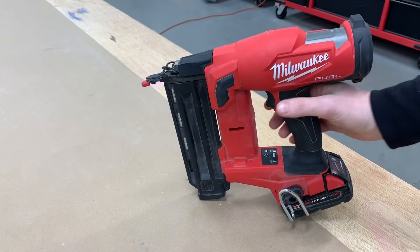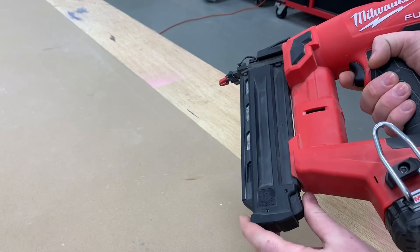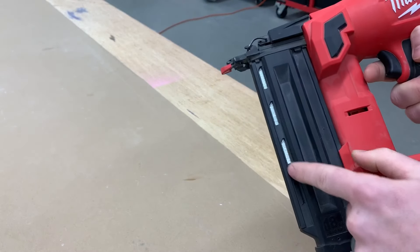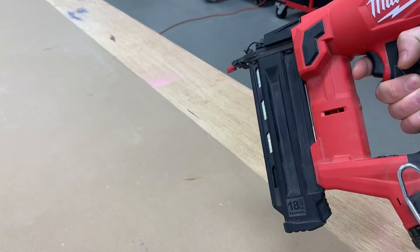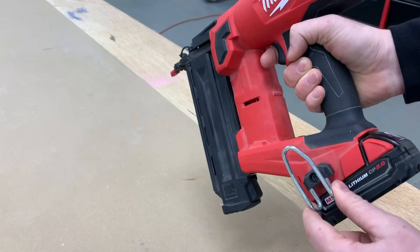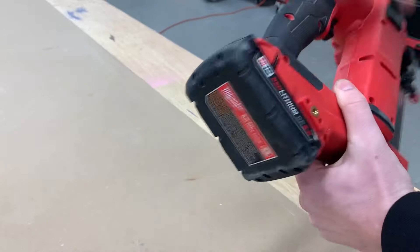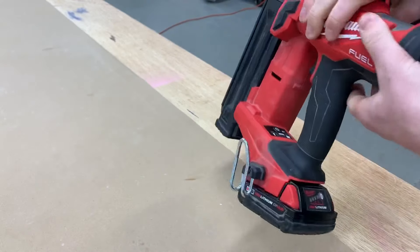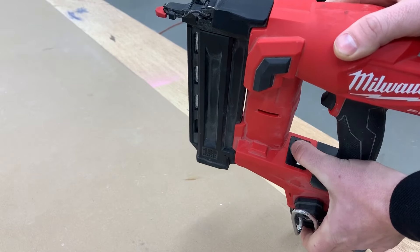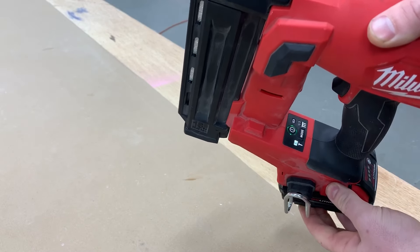Let's take a closer look at the gun. You've got the magazine release button on the bottom, and you can see how many nails you have left on the side. It's got a really big belt hook, and that comes in really handy — that's a must-have. You can switch that on either side, whatever you prefer. Power button right here in the middle — just hold that for a second and you'll see the light come on.